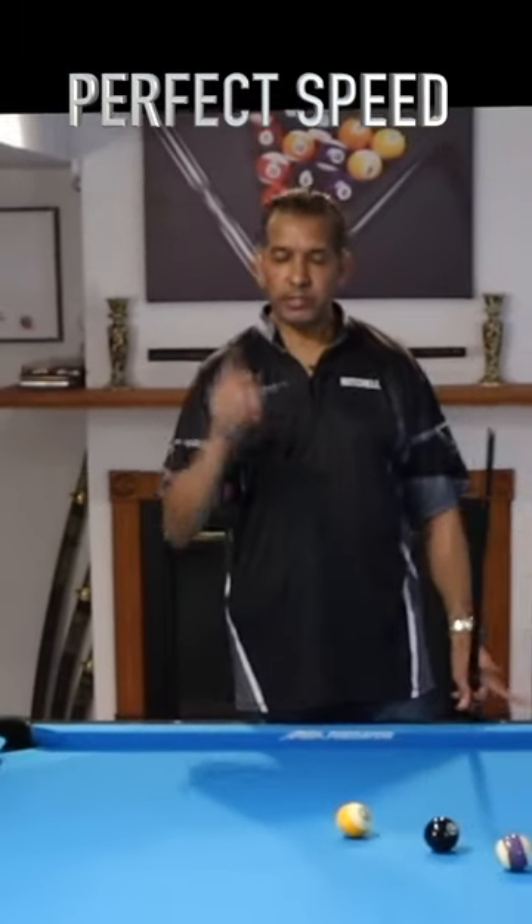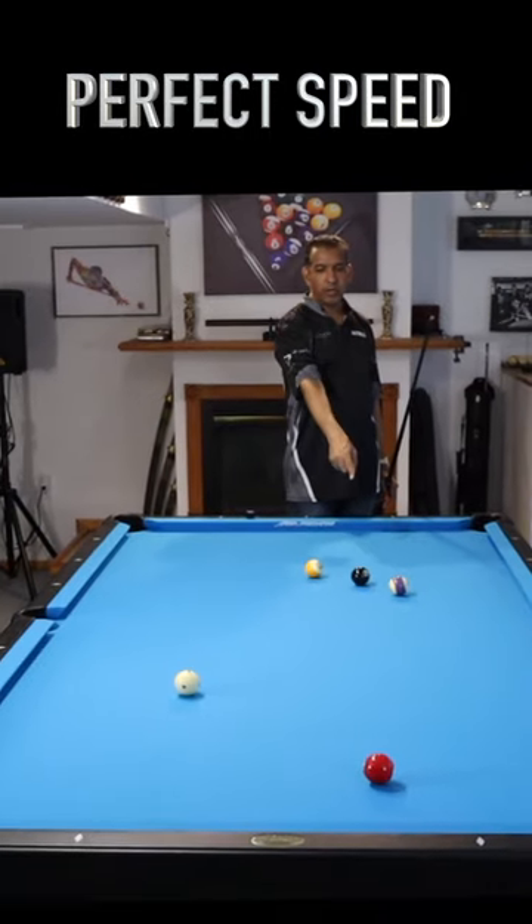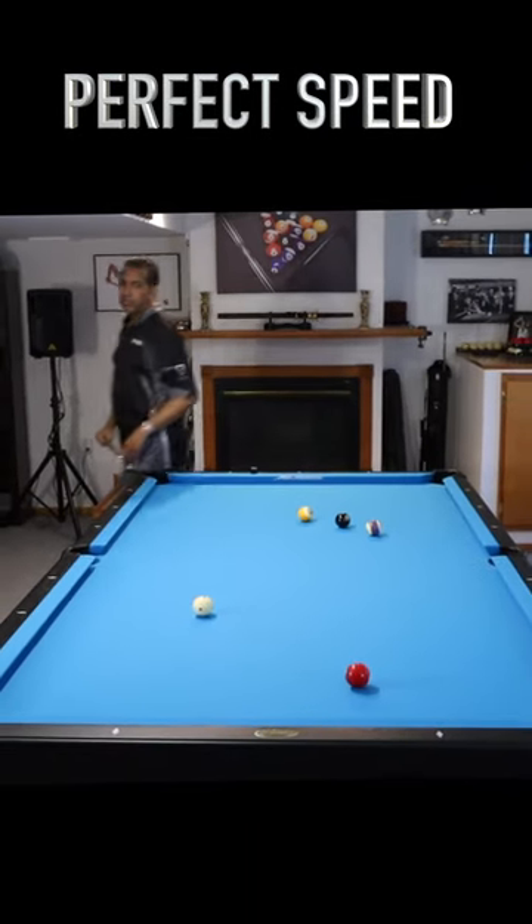Same shot, two different ways. Shot one: we're going from the three ball, trying to get position on the eight. Not that big a deal.